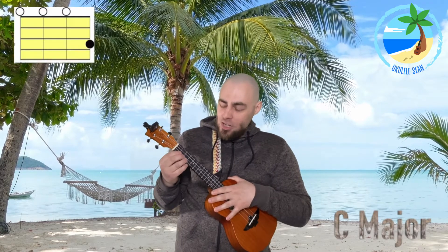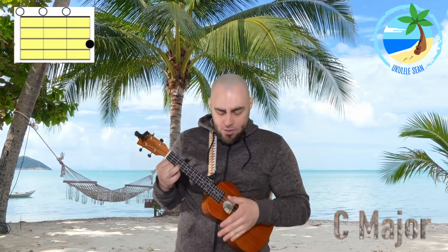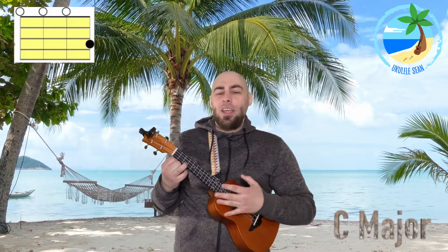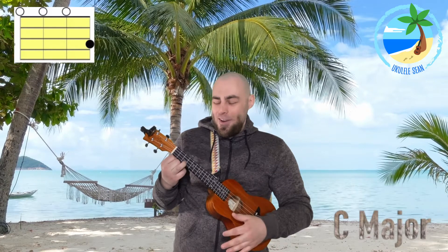Let's start off with the chord of C major. To play the C major, all you're going to do is push finger number three down on fret three of string one, which is the string closest to the ground. And then we strum like this. Let's give that a go together.